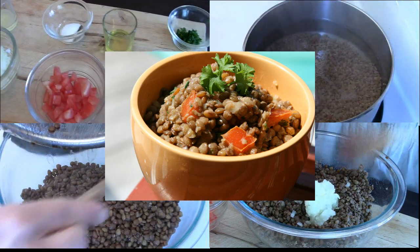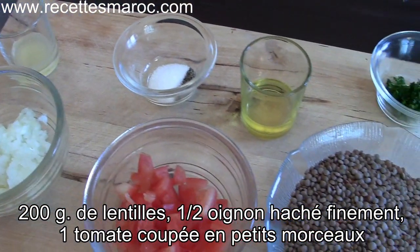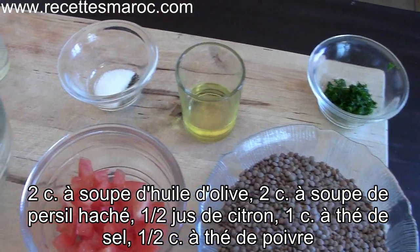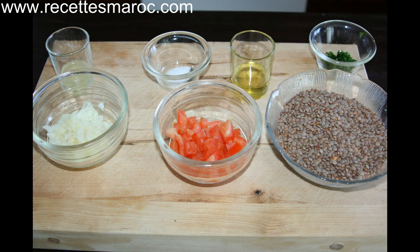You'll be needing 200 grams of lentils, the half of a finely chopped onion, one chopped tomato, two tablespoons of olive oil, two tablespoons of chopped parsley, the juice of half a lemon, one teaspoon of salt and half a teaspoon of pepper.